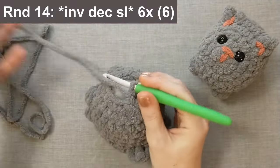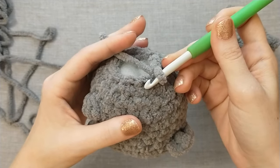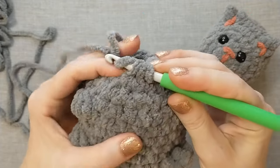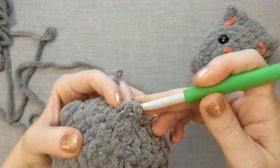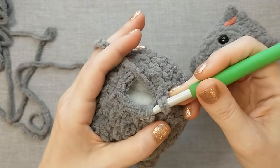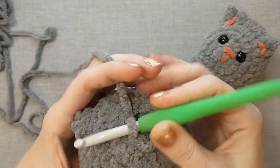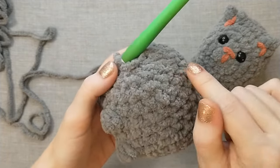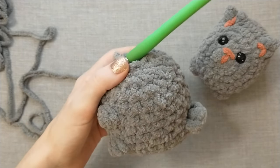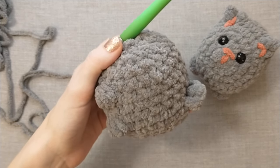Now for round fourteen, which is just six invisible decrease slip stitches. To do an invisible decrease slip stitch, pick up the two front loops that we're trying to decrease, yarn over, and just pull through all three loops on the hook — that's one. Then do it again, picking up those two front loops, yarning over, and pulling through all three loops on the hook. That's going to close up this tail but give us a flat ending — I don't want it to be pointed. Do six of those and then finish the tail, adding more stuffing along the way if you need it.